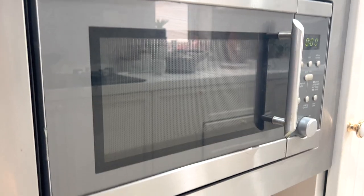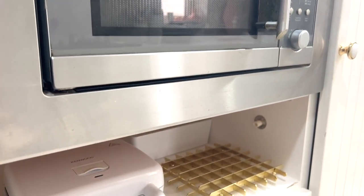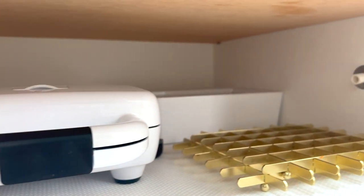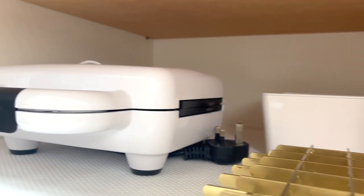Below the microwave is what we call our panini station. Can you guess that I'm all about creating little, standalone, mini or substations? Well, yes, I am.